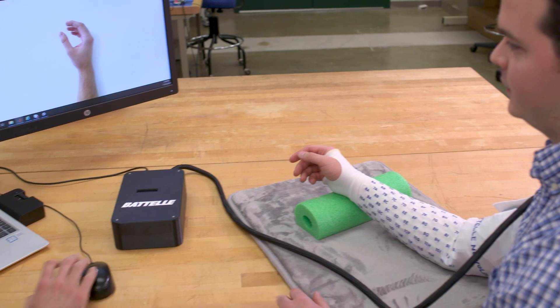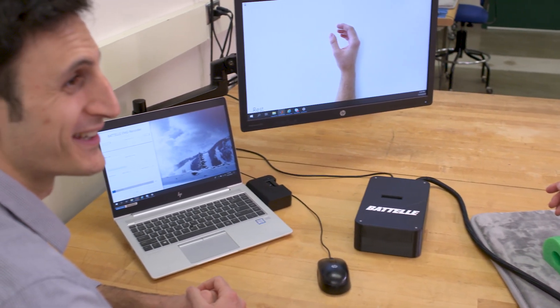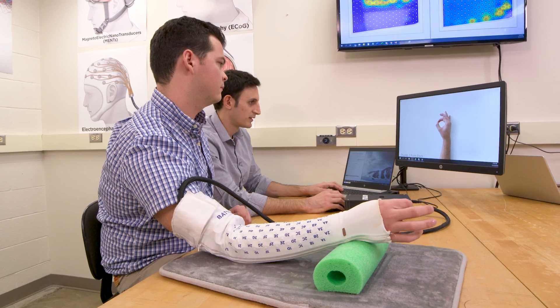This technology really started off with a study involving stimulating muscles in the forearm. After we developed this sleeve to stimulate the muscles, we realized we could do the reverse and use that sleeve to record the muscle activity instead of stimulate the muscle.